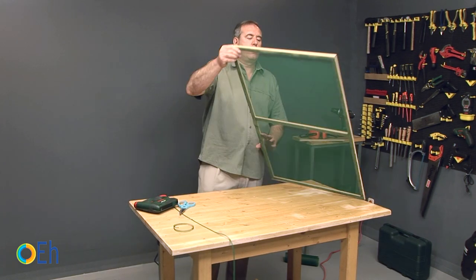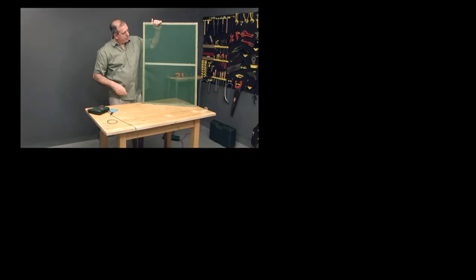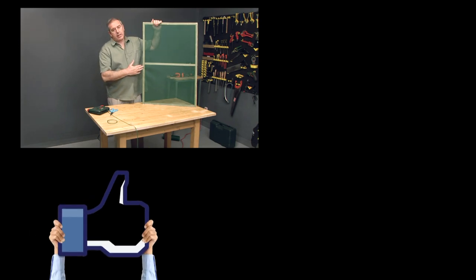We already have our mosquito net. Now we are going to place it in the window. As you can see, preparing a mosquito net is very simple. We are going to place it in the middle.